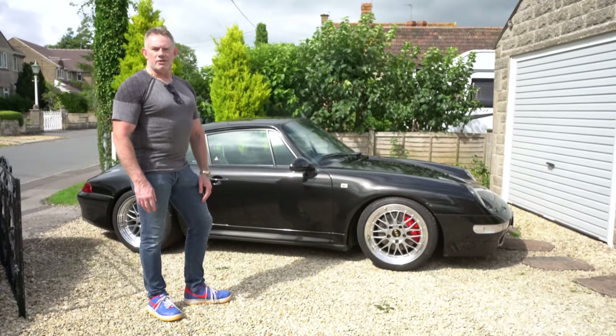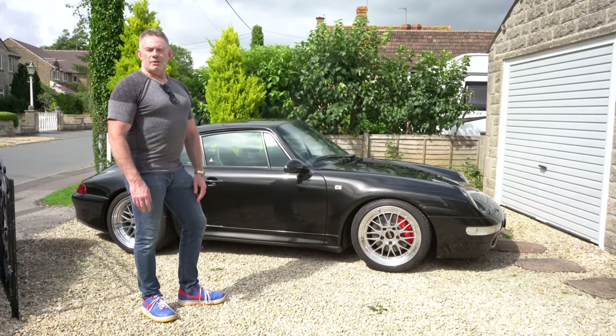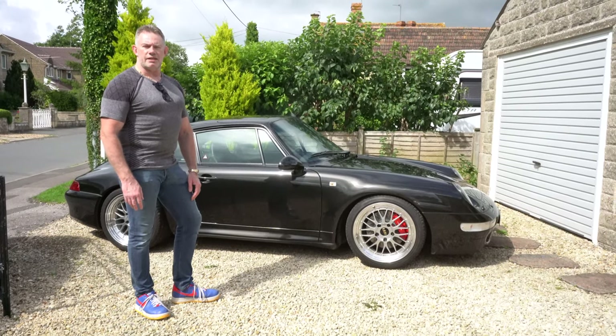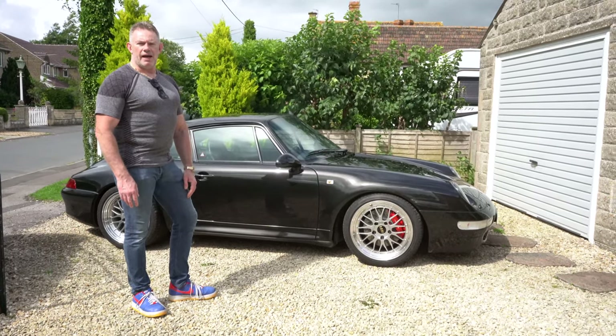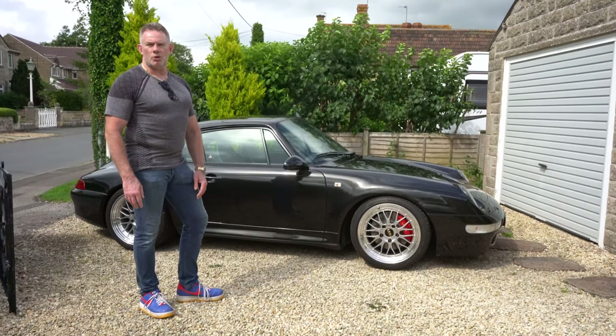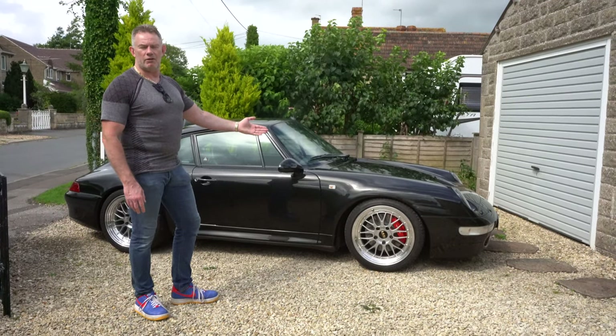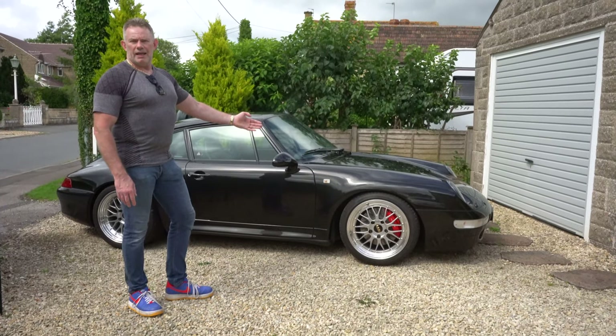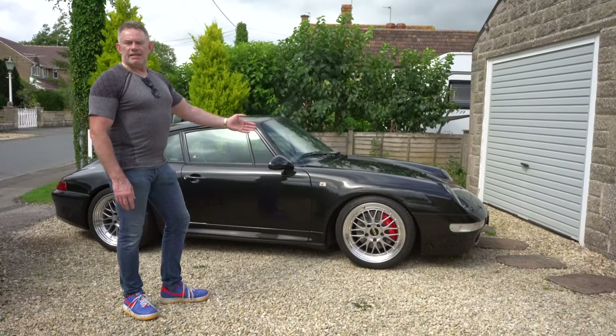Hi guys and welcome back to Ridge Reviews. This is the second in the series of videos documenting my ownership of my 1997 911 Carrera S. Today we're going to talk about how I care for my 911 Carrera S with regards to keeping it in show condition all year round — washing, drying and spot detailing.